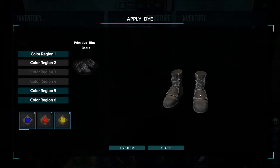Now I'm going to go over to color region two. I think I might actually do cyan because I don't want my whole entire boot black. So I'm going to go and dye that item.